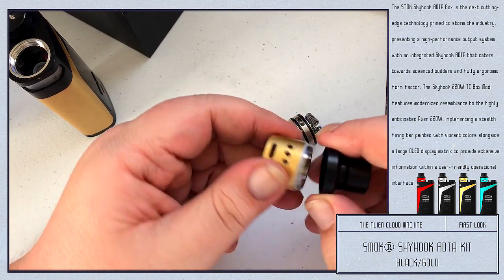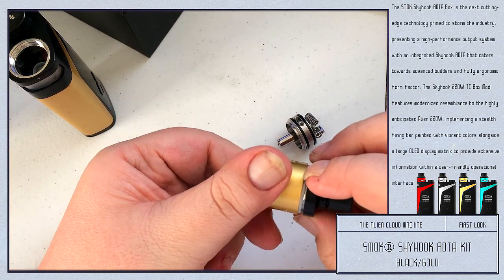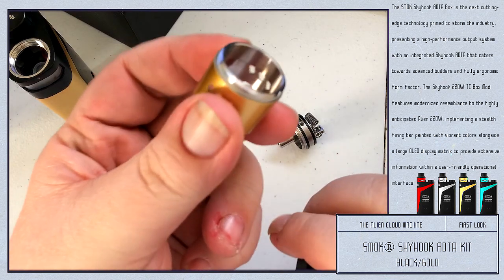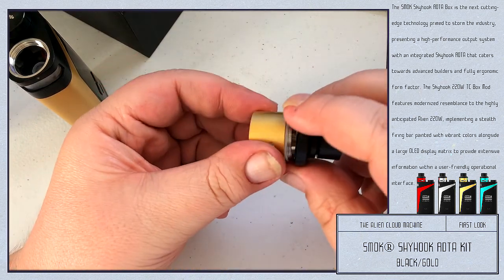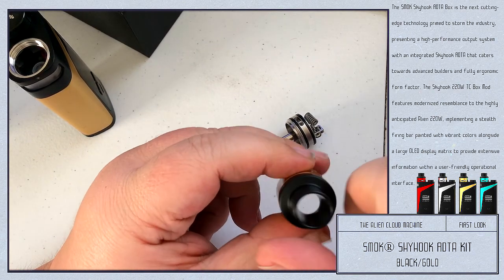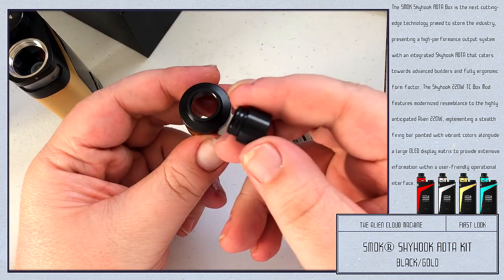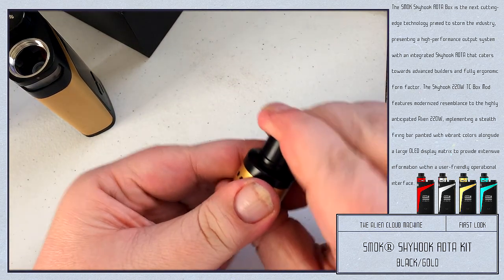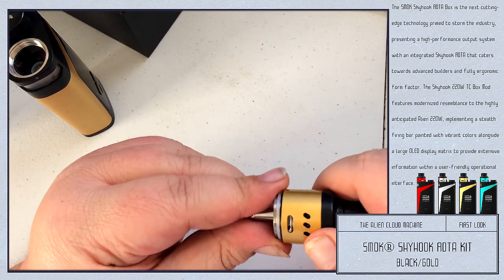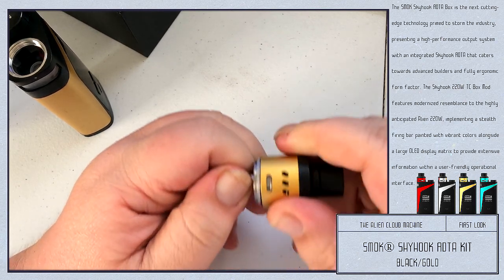This just screws off — that's your drip tip. There's an O-ring right inside of it. So this is a 510 drip tip, I believe — put whatever you want in there. Bottom airflow, side airflow. It goes on really loose — really easy, not hard at all to get it off.